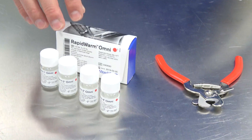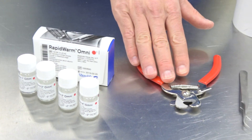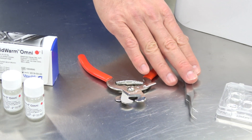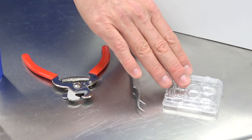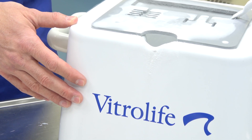I am now going to demonstrate how to do warming using the Rapid Warm Omni Kit. This kit consists of 4 solutions, the RapidEye cutter, the RapidEye forceps, the VitriLife 5-well culture dish, and the smart box containing liquid nitrogen. Place between 0.5 and 1 ml of each of the warming solutions in separate wells of the 5-well dish. Place the lid on and let it warm to 37 degrees. Do not place the warming solutions in a CO2 incubator.